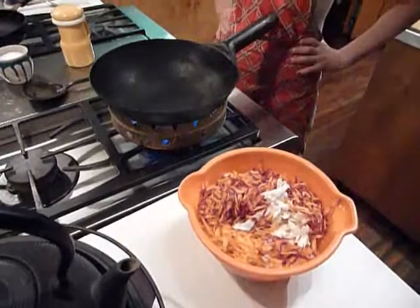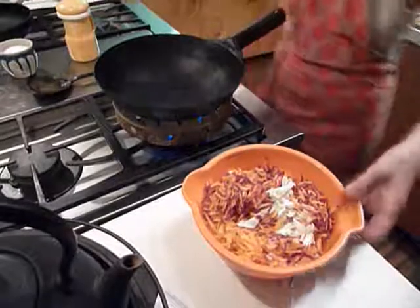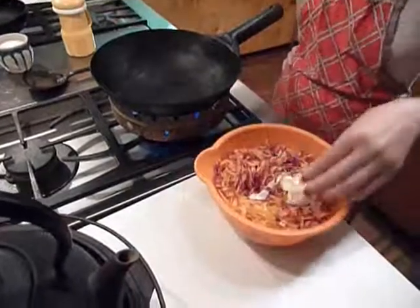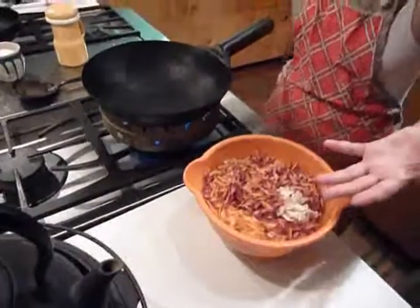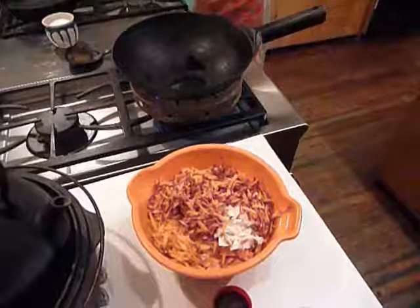Heat the wok very well — it should be very hot. The cabbage is chopped. Carrots are grated with a grater. And the oil, maybe two tablespoons.